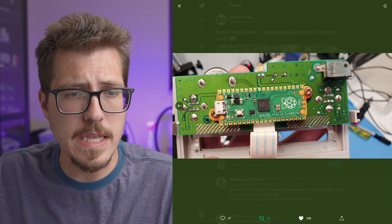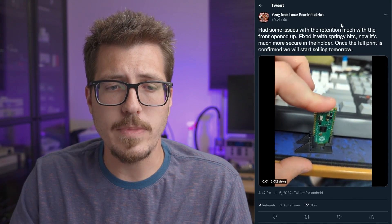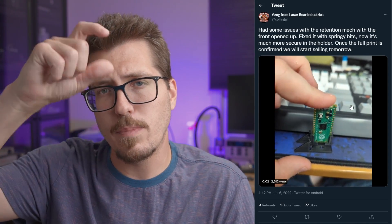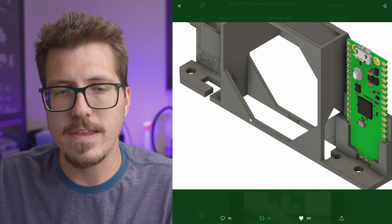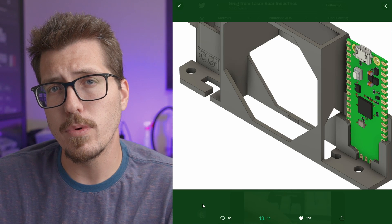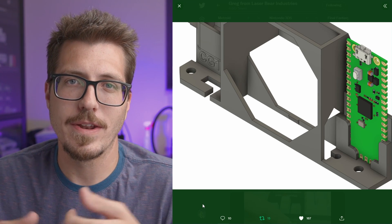It looks like this one is going to be sort of above the memory card slots in the front of the GameCube. Also, while we're on the same subject, Greg from LaserBear has developed a Raspberry Pi Pico holder for the GameCube as well. His is a little bit of a different design — it looks like a snap fit where you put the Raspberry Pi into the bracket. If you look at some other pictures on his Twitter, you can see that this bracket is supposed to go around where the fan is on the GameCube. I think either one of these Raspberry Pi Pico holders is going to be an awesome addition for anybody doing Pico Boot, offering a little more insurance that the Raspberry Pi won't be flopping around inside.